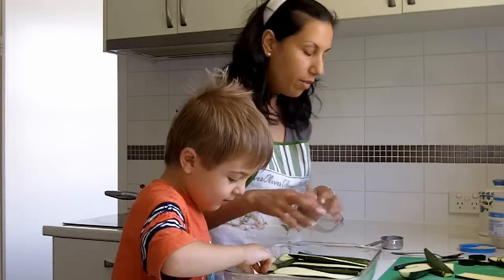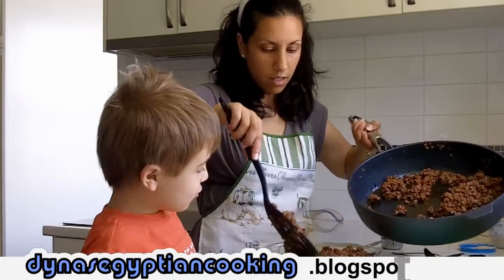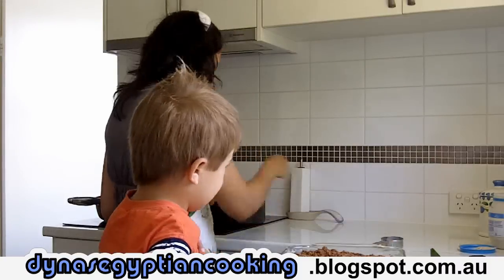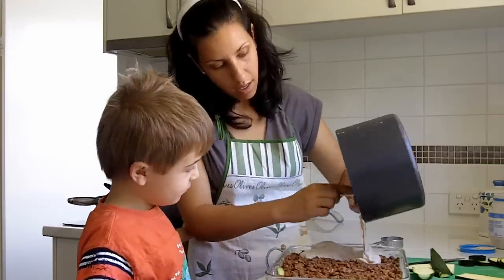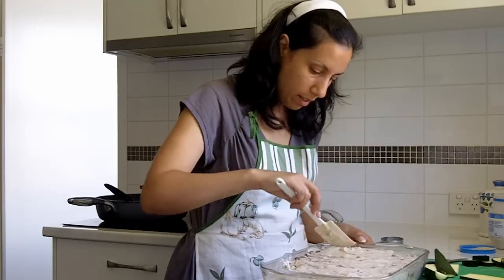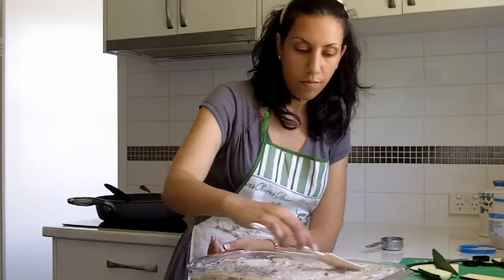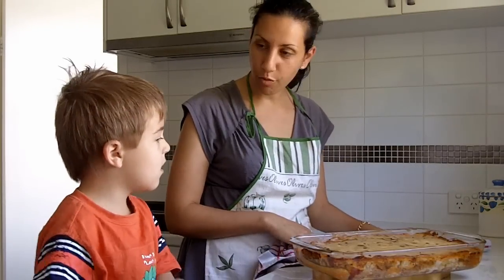I'm going to cover it all again so it can cook nicely. Spread that as evenly as you can, then cover it with the béchamel sauce, spreading it really well to cover all the spaces. Now pop that into a preheated oven at 180 degrees for about half an hour.